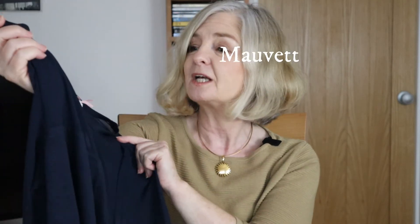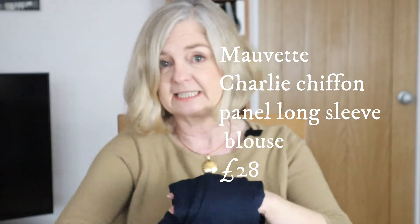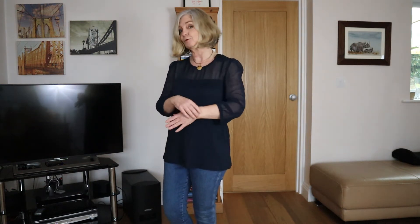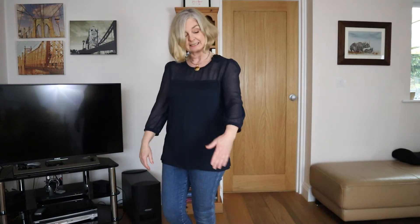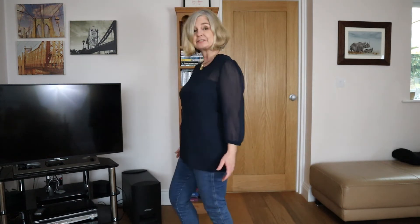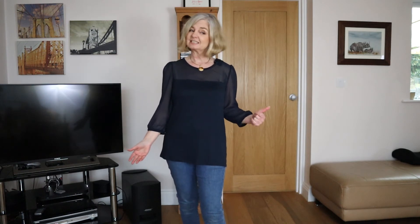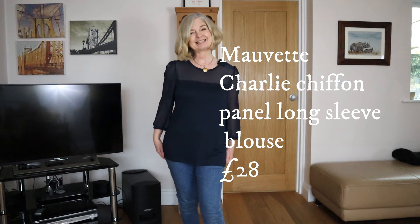This is a More Vet blouse — More Vet is another Stitch Fix brand — in navy, long-sleeved. The sleeves are a lot shorter on me, which makes much more sense, and that's actually a nice length for watches and bracelets to add a little bit of bling. I like this blouse and so does my husband. It's a nice shape to hang loose over jeans or trousers; you can also tuck it in, so you can get lots of different looks. I like the color, the shape, and the material.